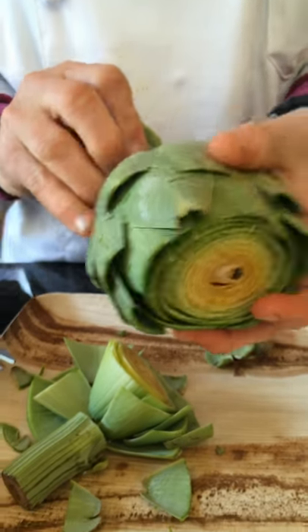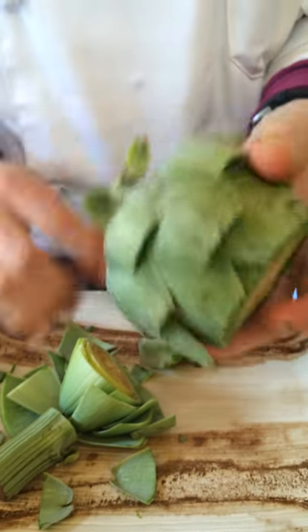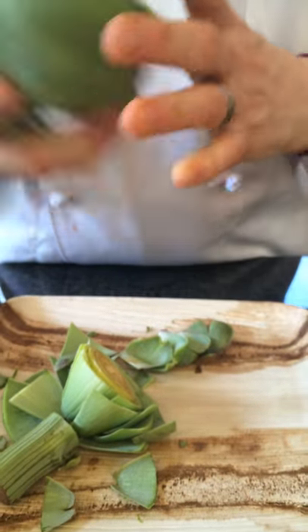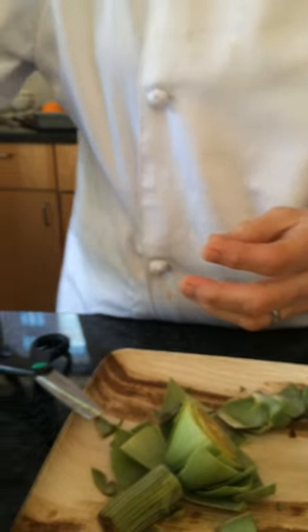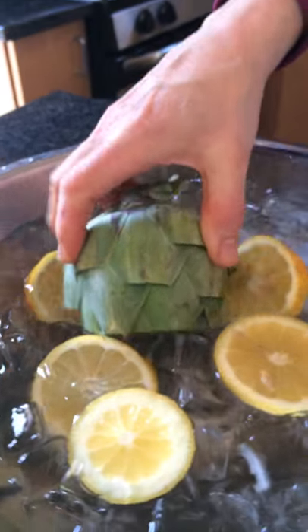I always pull the ones off the base — there's nothing to eat on those. Now it's ready to be boiled. Always hold your artichokes in a lemon water so they don't oxidize and turn brown.